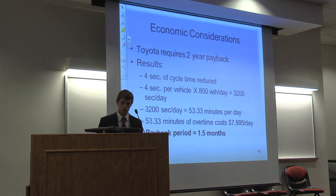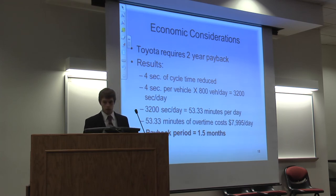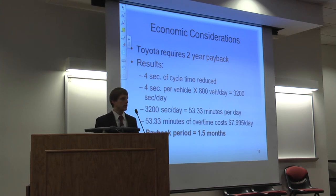Although the main goal was safety, there were also economic considerations. Toyota requires a two-year payback. The results were four seconds of cycle time reduced. That times 800 vehicles per day equals 3,200 seconds, equivalent to about 53 minutes. This 53 minutes would contribute to overtime, costing the company approximately $8,000 per day, giving a payback period of one and a half months.